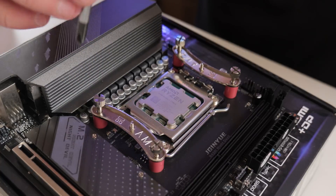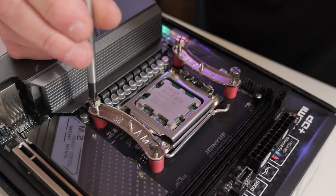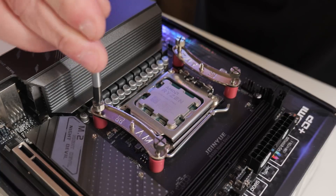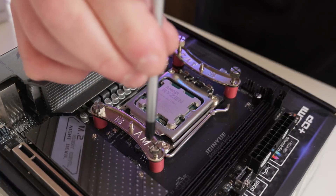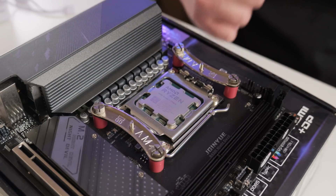Next you can take your screwdriver or use your fingers — you can do them up thumb tight if you wish. It doesn't really make a great deal of difference either way. Just tighten them up until you come to a stop, and you should be left with something which looks very similar to this.